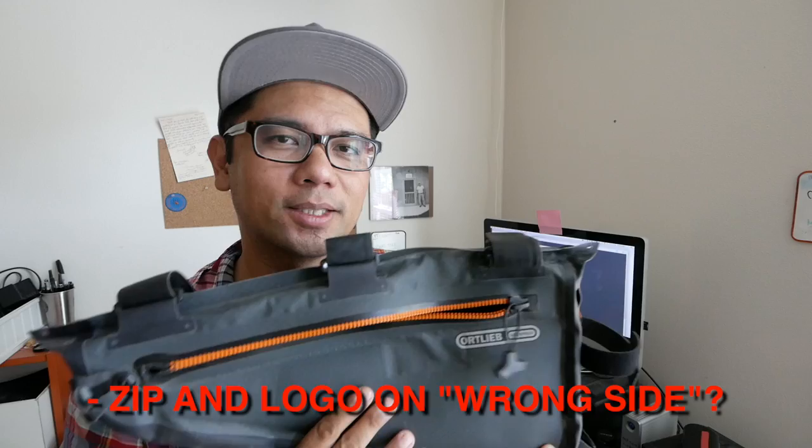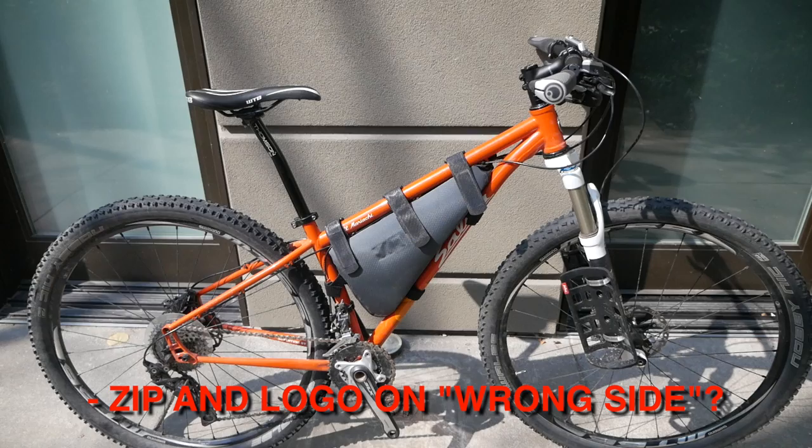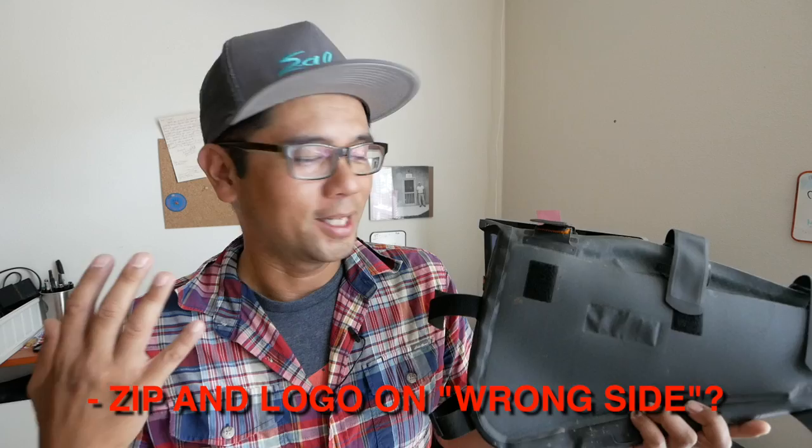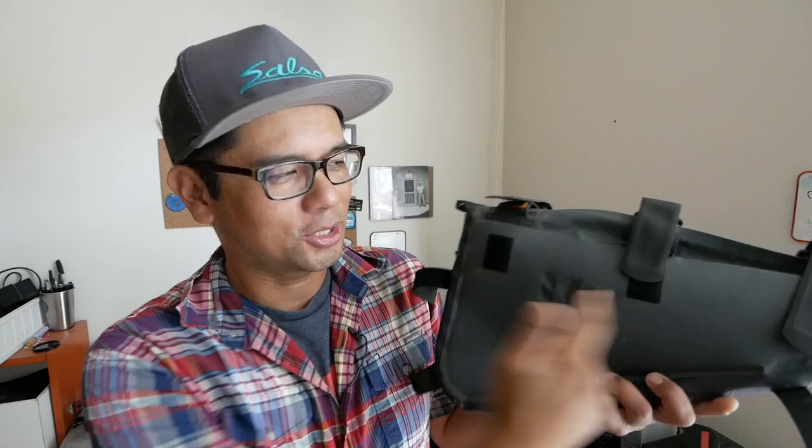One of the first dislikes is that the placement of the zipper is on the non-drive side. So when you're taking a picture of your bike, you see the back side of the bag rather than the clean drive side. Aesthetically that bothers me when I take photos. It would have been cool if they put a logo or insignia on that side, or simply put the zipper on the drive side. But again, it doesn't affect the functionality of the bag — it's just an aesthetic preference.